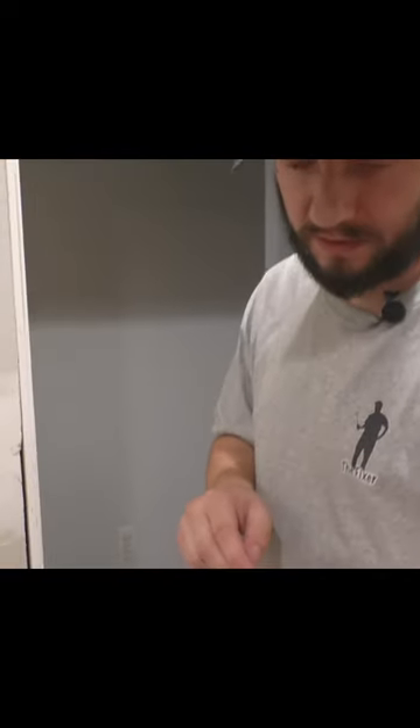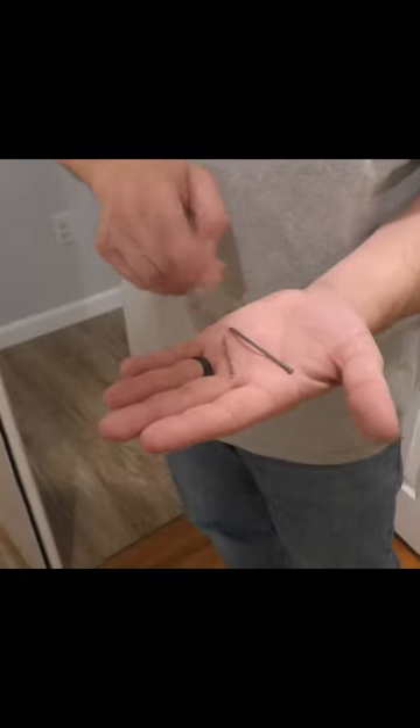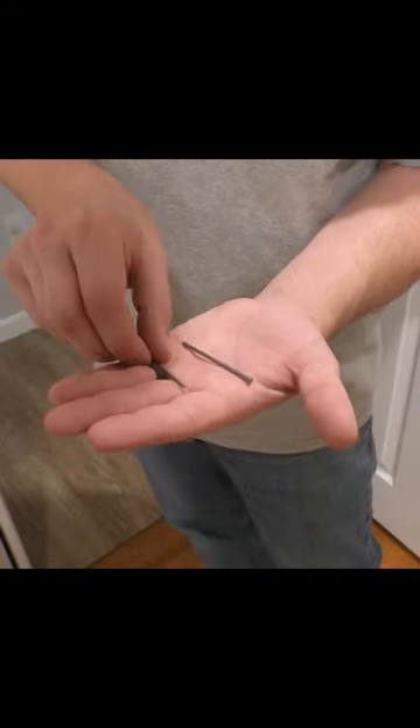So now, if it was me, because I have the tools, I would use a pin nailer and a finish gun to nail this trim in. But you might not have a lot of tools. So this is what I'm going to use — some finish nails.